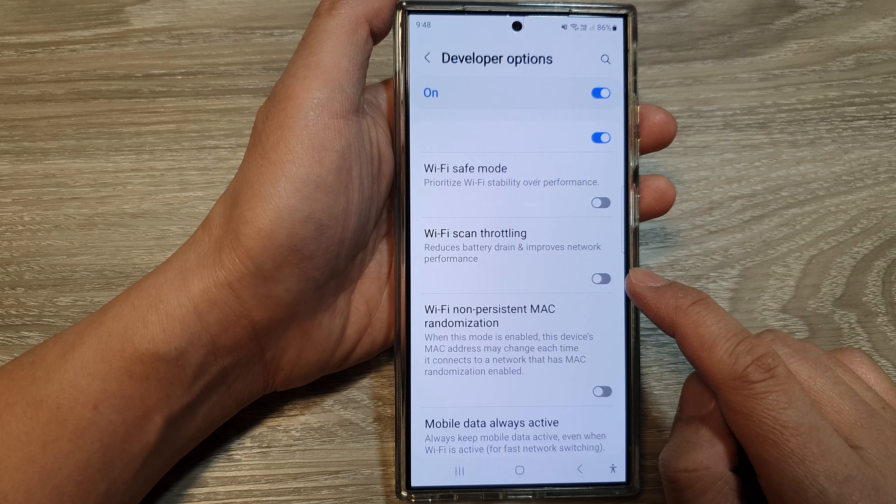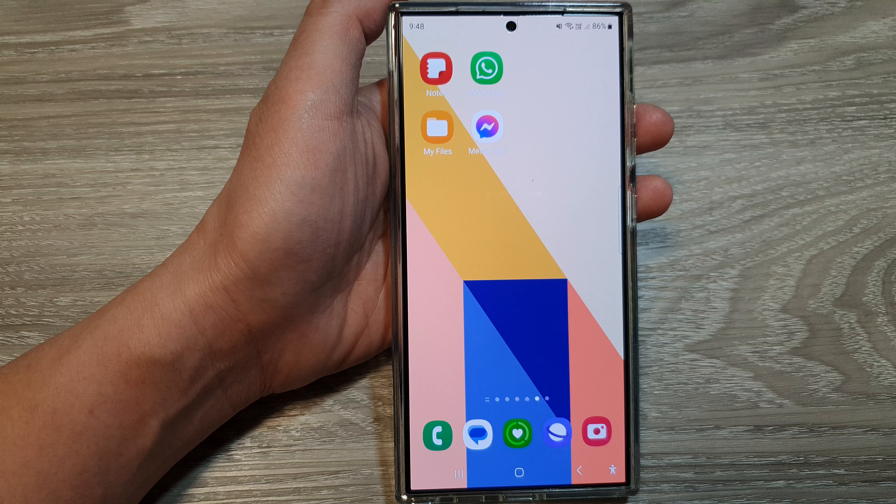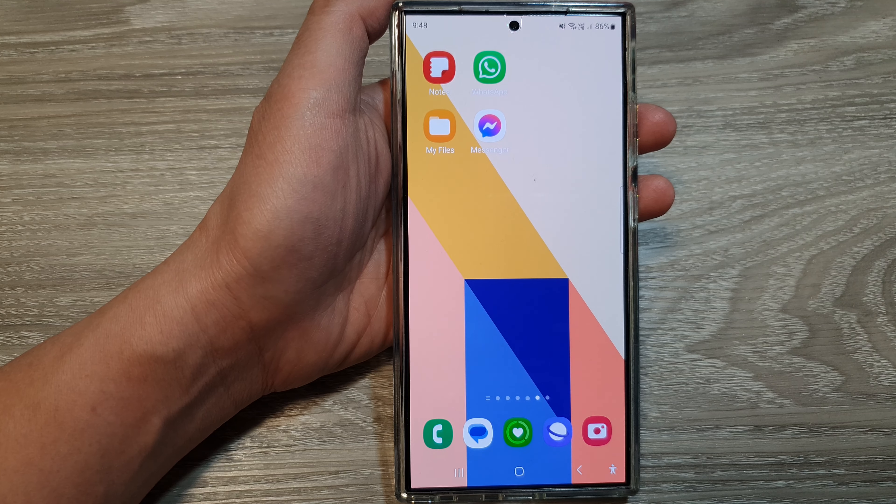How to enable or disable Wi-Fi scan throttling on the Samsung Galaxy S24 series. First, tap on the home button to return back to the home screen, and from the home screen swipe down at the top, then tap on the settings icon.